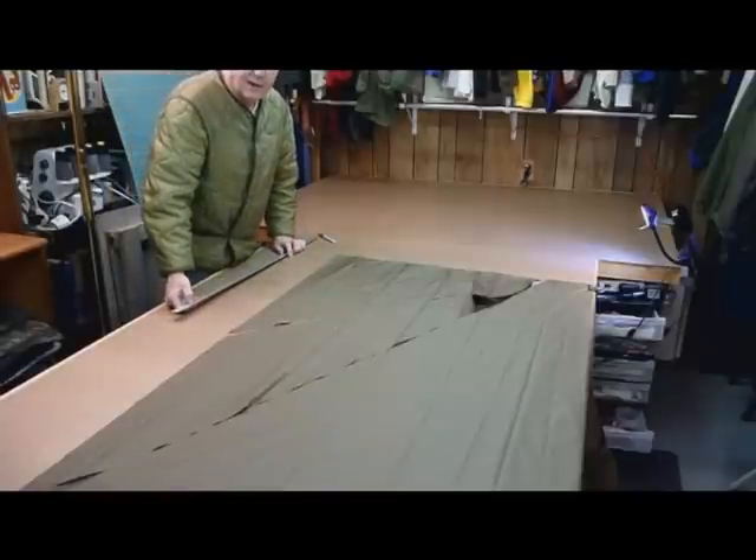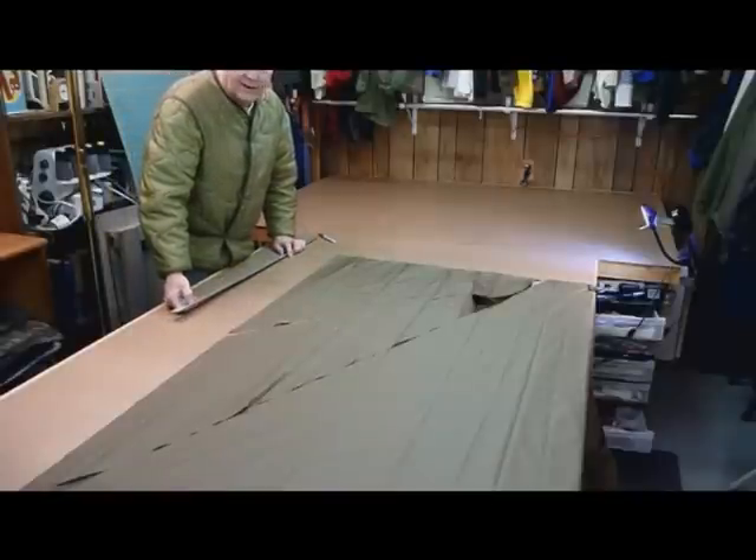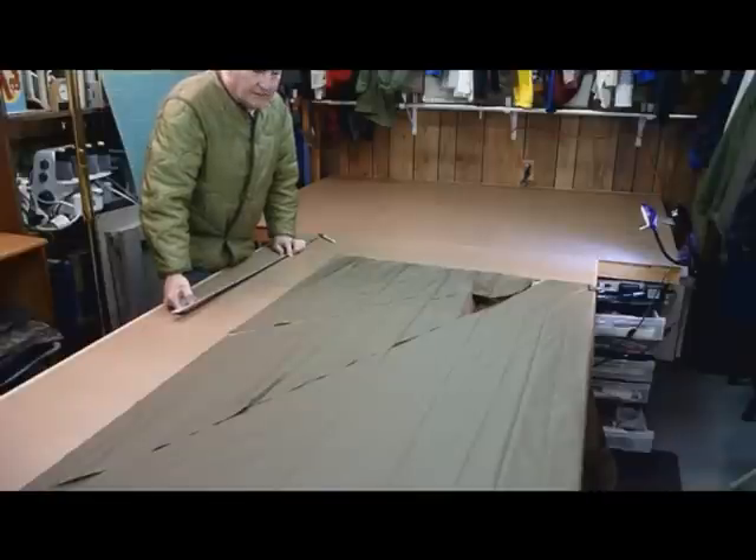Hi, TZ Brown here. Today I'm going to show you how I laid out and cut my foot box hammock, and basically give you some ideas on how you can do your own.